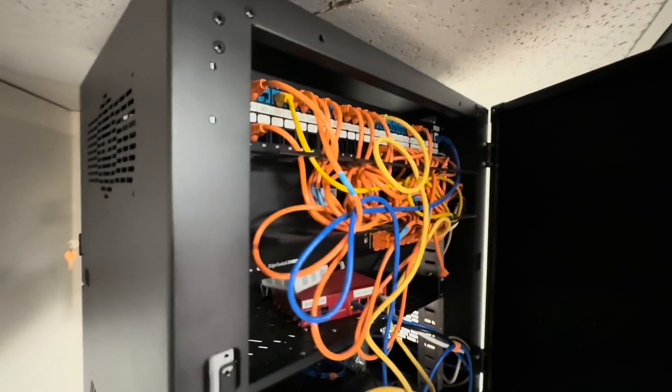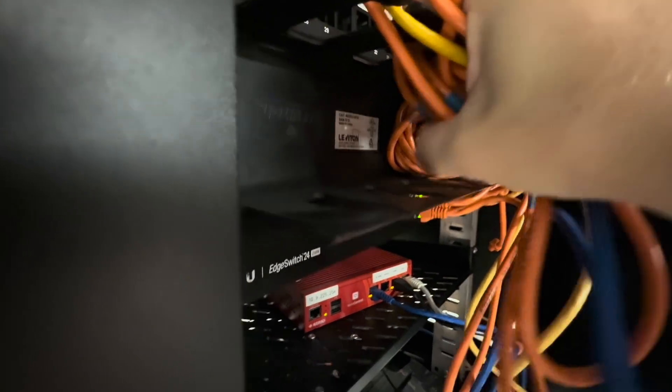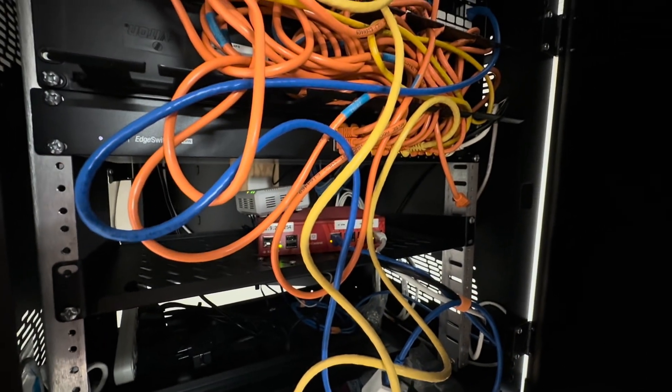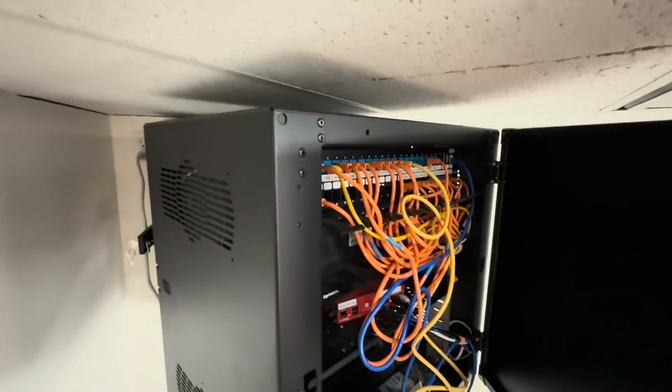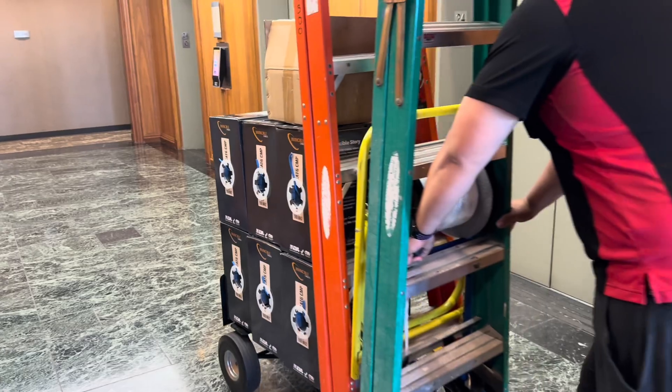I'm also planning to reduce the 2U panels to 1U. We're going to take the panels out — because the keystones are removable, I'm going to put them in a replacement panel that's 1U, and that should save us quite a bit of space. After I have a good idea of what I'm going to do with the network cabinet, I invite the boys down, and they're going to bring cables, ladders, and tools.